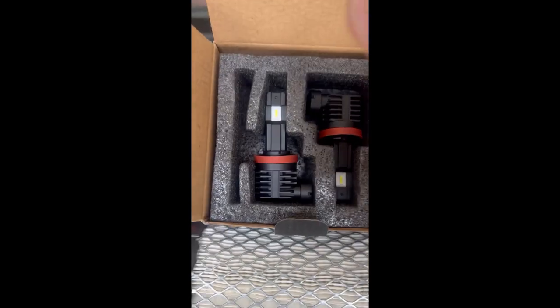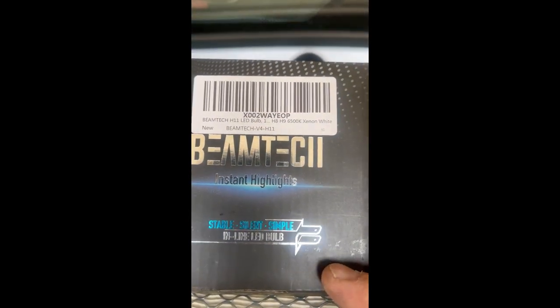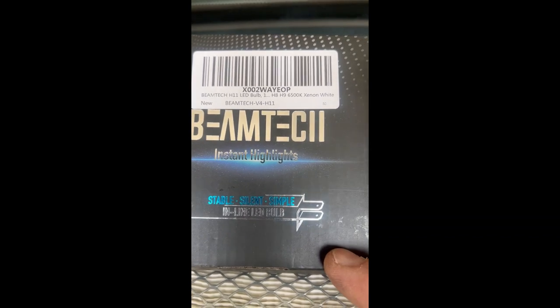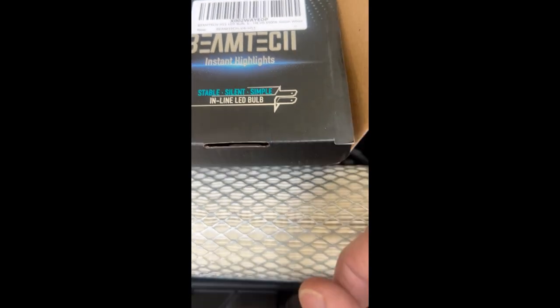Today we're going to put in these Beam Techs — specifically these Beam Techs. They're H11s, 6500 Kelvin. You'll need two sets: one for the driver's side and one for the passenger side.